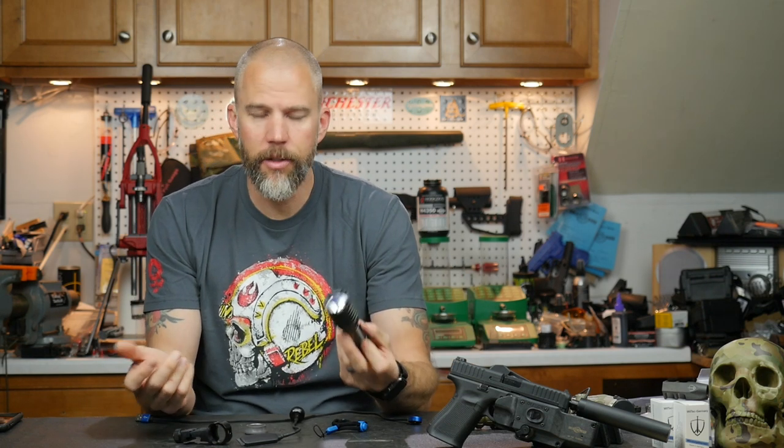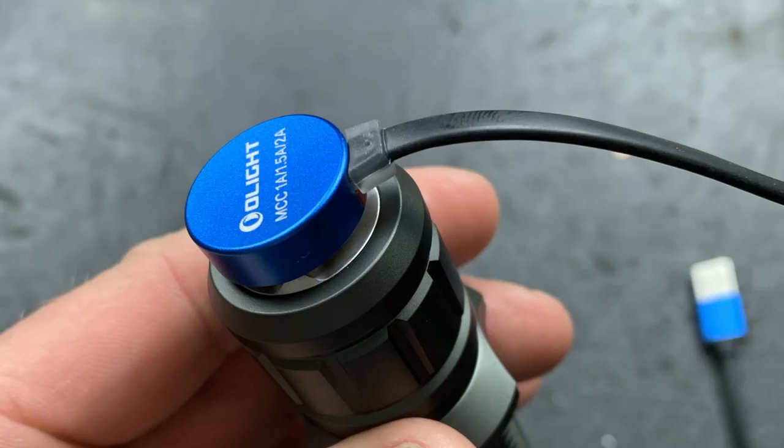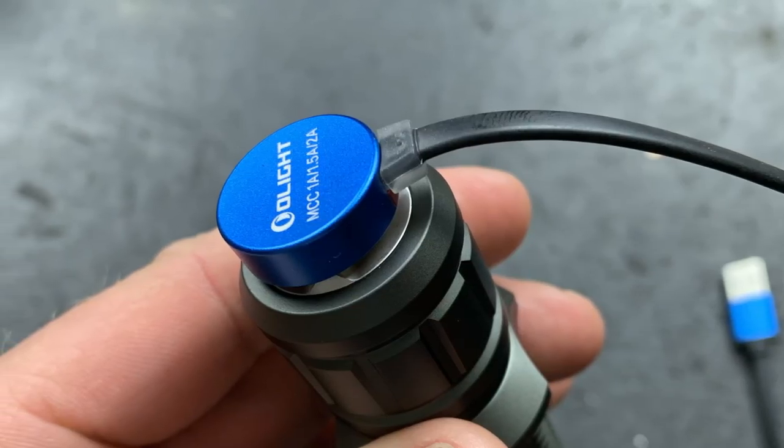Let's talk about the accessories you get in the box. You get the ring, a lanyard, and the magnetic charging cable. This is one of the things I think is really cool about Olight tactical lights — you get a USB charger right out of the box. A lot of us carry USB power banks and modern vehicles have USB ports, so the ability to plug this in and snap it magnetically on the back of the light is really great.